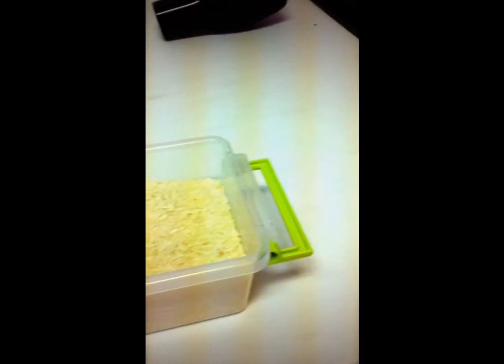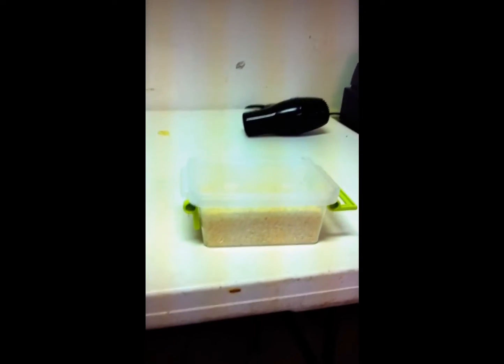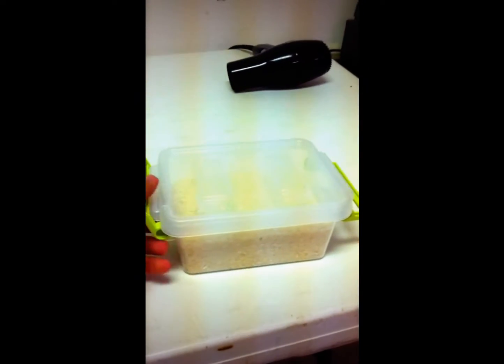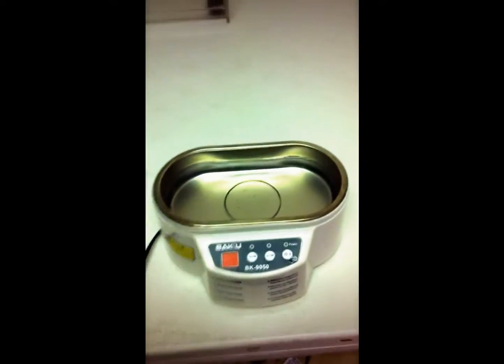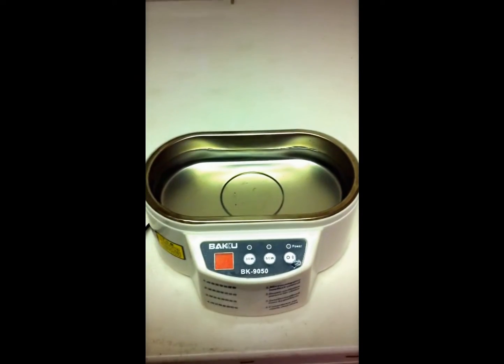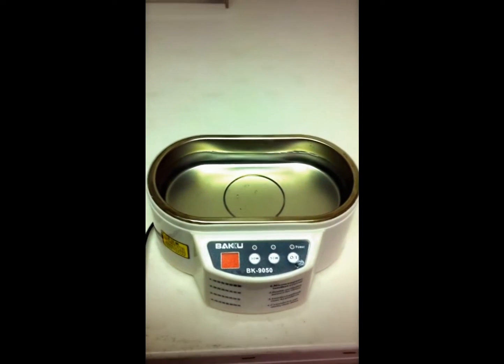We're gonna put it in here and leave it. I usually like to leave it for a couple of hours, but I'm probably gonna leave it in there all night. Then tomorrow morning I'll show you the next step. Also, once you're done with the machine, empty out the water from it because that water shouldn't stay there if it's not going to be in use.